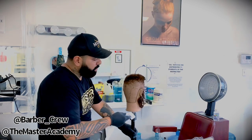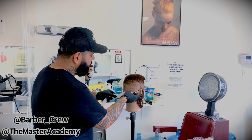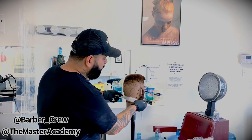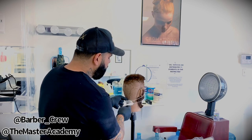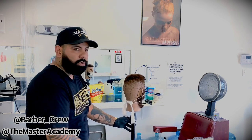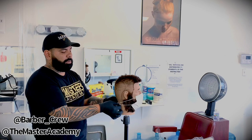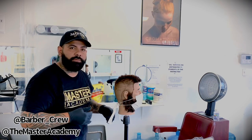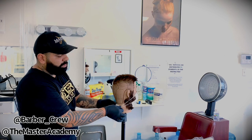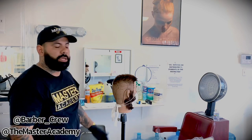I'll show you right now. Grab this side and get it from here, then grab the other side. Take it off from the ear loop, bring it back down, hold it, and tie it with the Sanix — just like you're going to tie it, and that's it. It's out of your way. It's a little lower from the sideburn but still covers the nose and mouth, and you can make it wider or tighter depending on the client's preference.